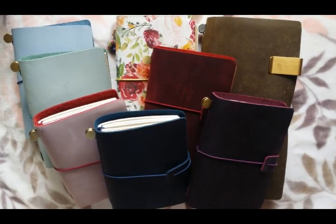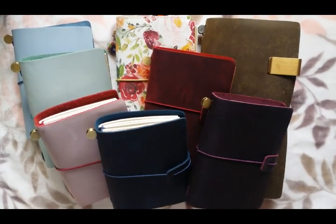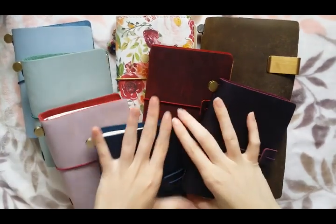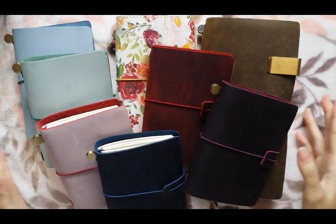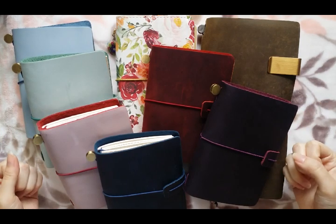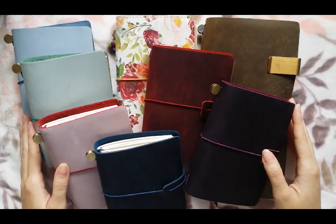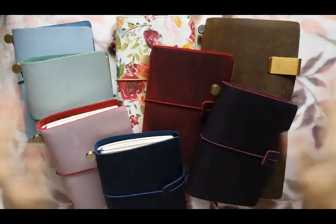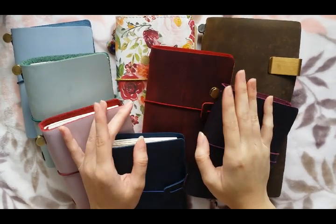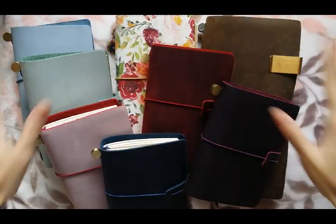Thank you for watching my review on the AliExpress Traveler's Notebooks. For the most part, I wasn't disappointed at all — a little bit with those three, but not so much with the other three. I really hope that my friends enjoy using these Traveler's Notebooks. I know I freaking love them — as you can see, I keep buying more and more, giving them away to people and spreading the love and joy of Traveler's Notebooks. Remember to subscribe, follow me on Instagram at LisaLittletoe, and I'll see you guys next time. Bye!